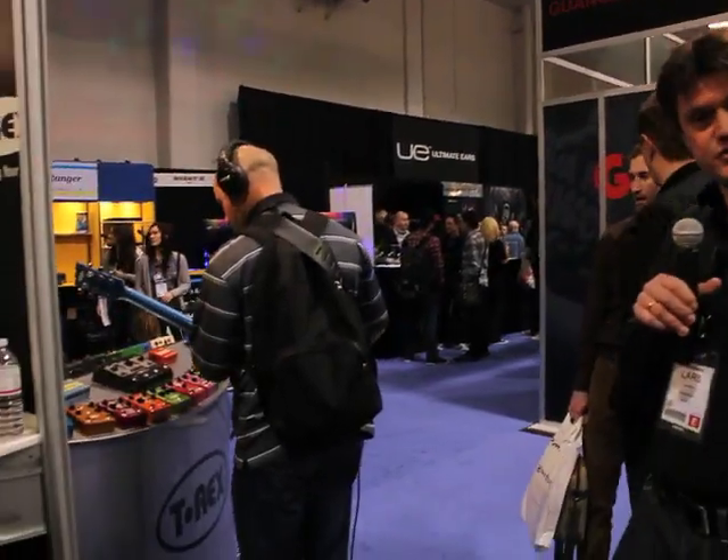Hi, I'm Lars from T-Rex and this is NAME 2013. Today I would like to present some of our new stuff.